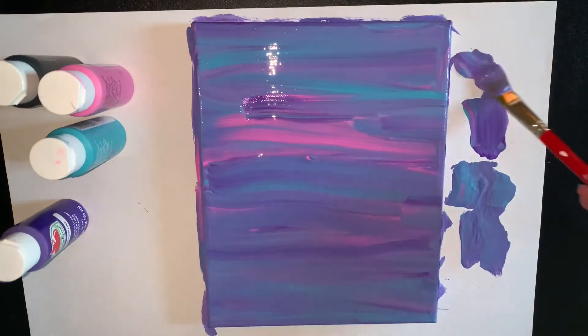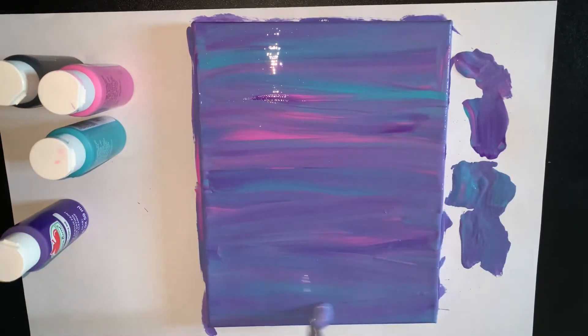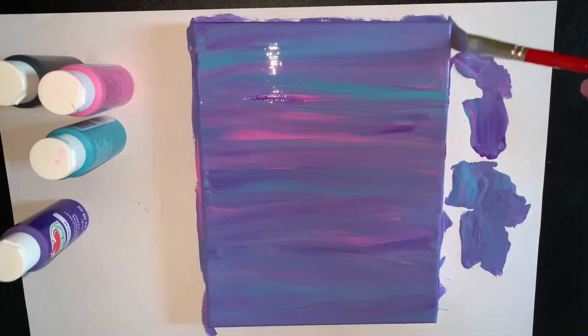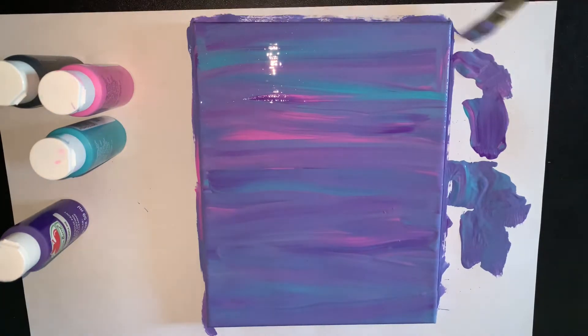Once you're done, you are gonna set it aside or just leave it right there to dry. Mine took around four to five hours to dry, so you might want to wait until the next day to do the next step.